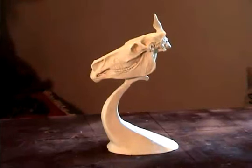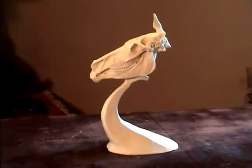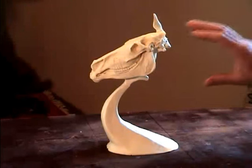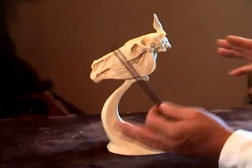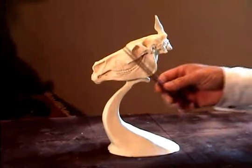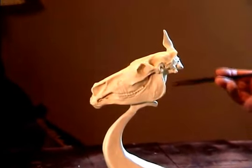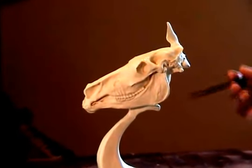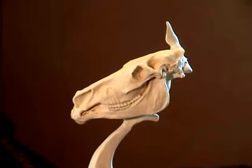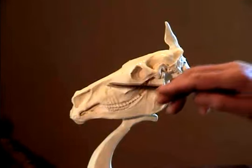In all my classes, my first-time students — it doesn't matter whether they're a seasoned professional sculptor or a beginner — I start with the horse skull. The reason being is it's easier to read than the human skull. It's more elongated and basically it's got every aspect that a human skull has in it, and this will relate to a deer skull, a cow skull, an elk skull, any vegetation-eating animal — it all is relative.